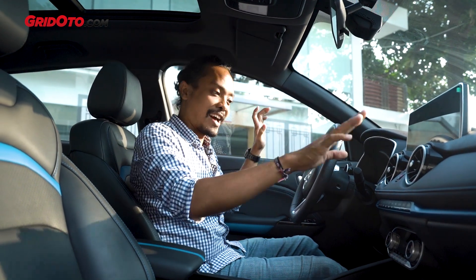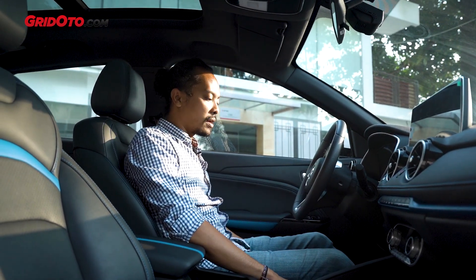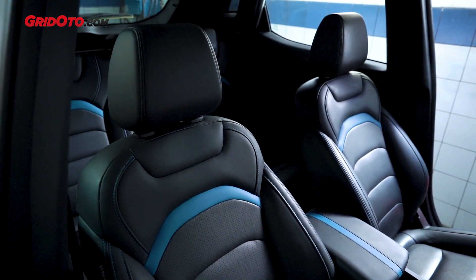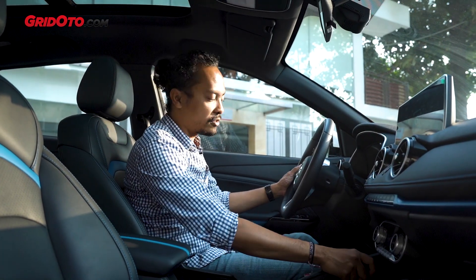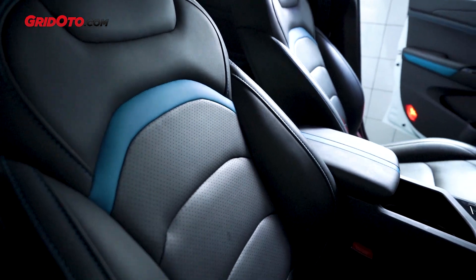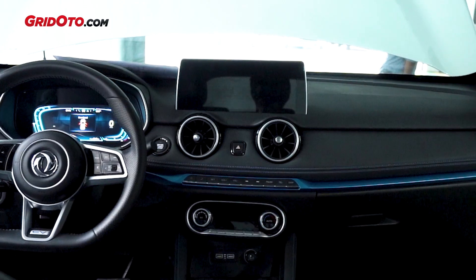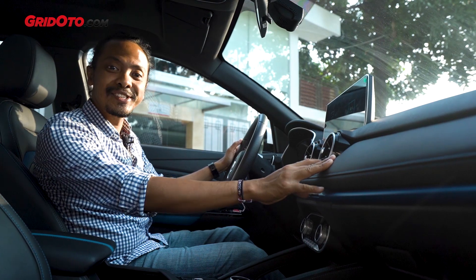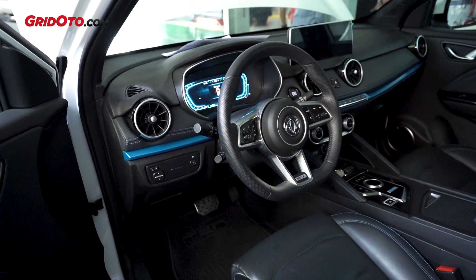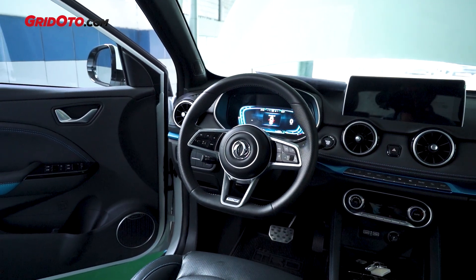Now I've started the car — there's no vibration and no sound at all. The seating position is very good, with semi-leather (synthetic leather) upholstery and soft-touch surfaces on the dashboard. The AC vents resemble those of a Mercedes-Benz. The steering wheel has a flat-bottom design, giving it a sporty racing feel.